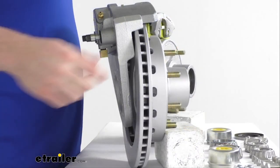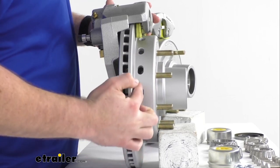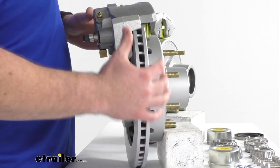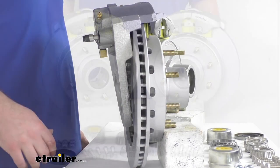They also have drainage holes that are going to allow water to drain very easily and prevent corrosion. So especially great for your boat trailers — those holes make sure nothing is going to sit in there and corrode on you.